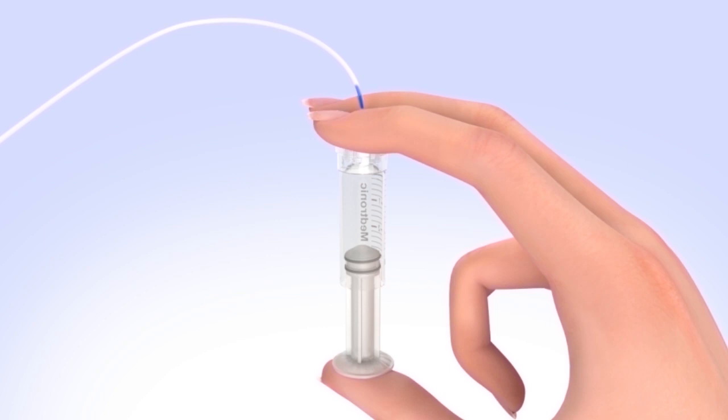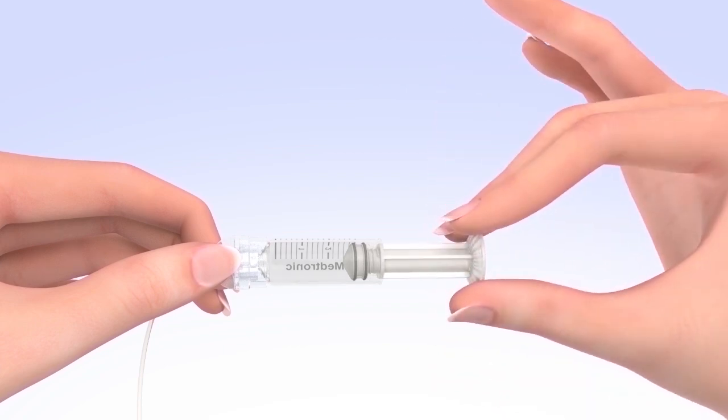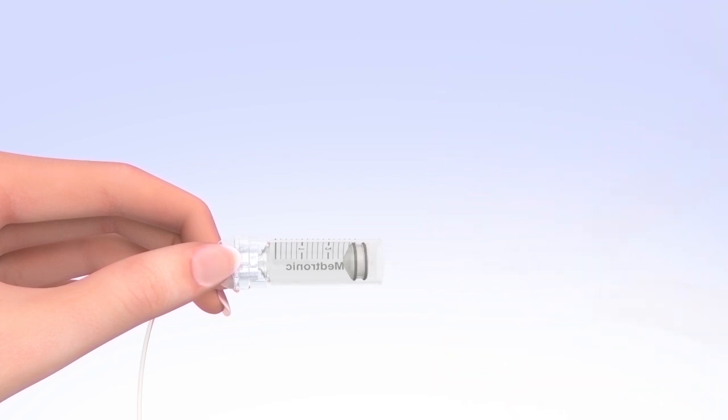If you're not able to push insulin into the tubing, disconnect the tubing connector and then reconnect it. Unscrew the plunger rod counterclockwise until it completely separates from the reservoir. Be careful not to pull down on the plunger as you unscrew the plunger rod and avoid squeezing the O-rings. The reservoir is now filled and connected to the tubing.